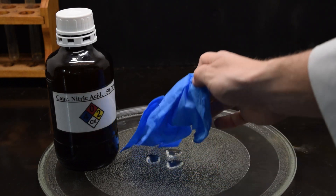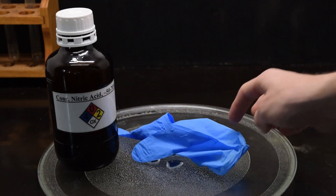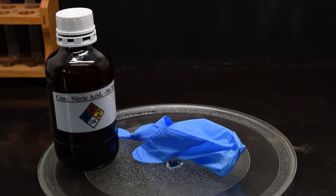So here I have just your standard run-of-the-mill nitrile lab glove and I'm going to show what happens when we add just a couple milliliters of concentrated nitric acid to it. And I think you'll see pretty quickly why it's a better idea just to go without gloves when working with it.